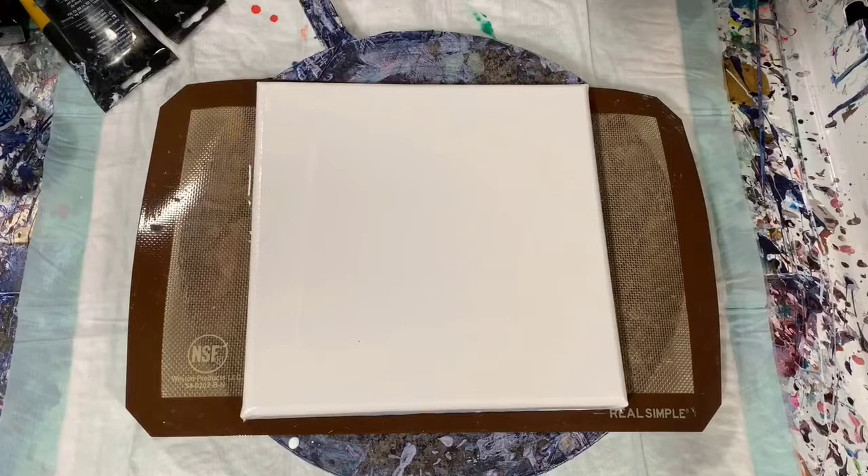Hi everybody, it's Deb from D&D Art Gallery. Today I have an 8x8 inch gallery wrap canvas.